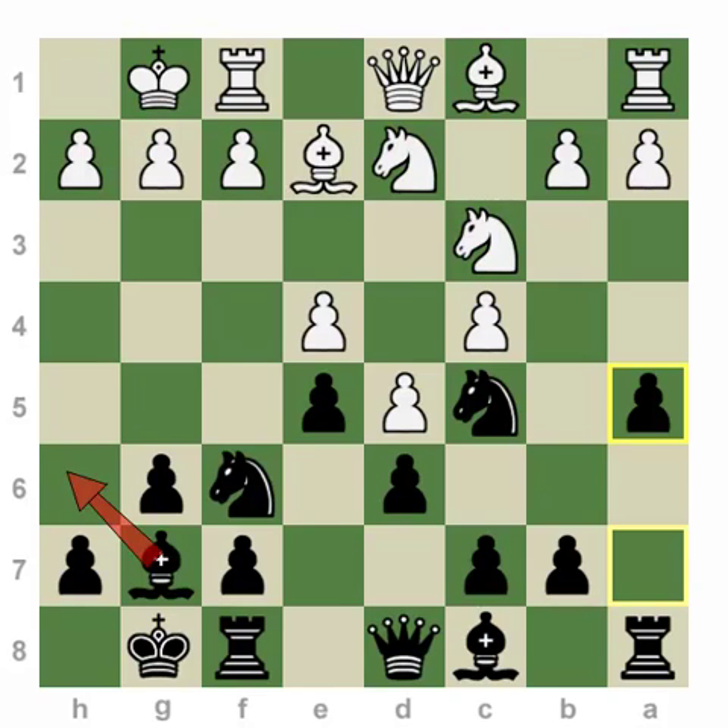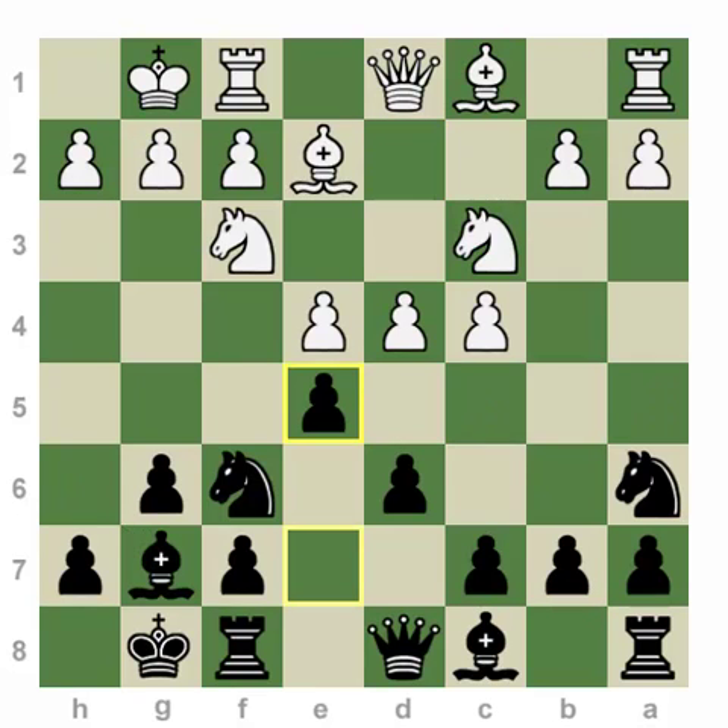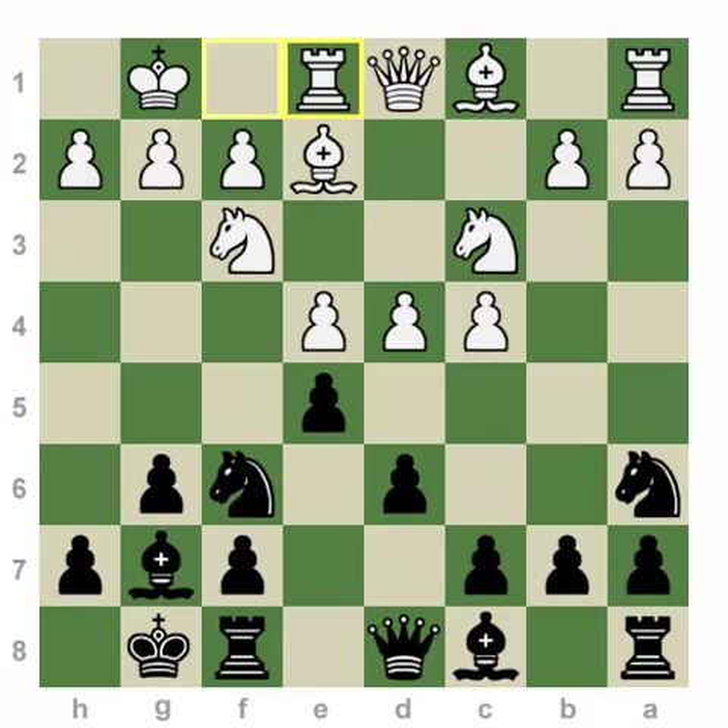So that pretty much concludes the d5 thrust in the center. A more positional approach against Na6 is not to play d5, but to play something like Bishop e3 or Rook e1. Let's look at Rook e1 first. Basically, white is saying: I'm not going to commit to playing d5 or DxE — instead I will put my pieces in the center, create a powerful bind, and try to play against the bad knight on A6.